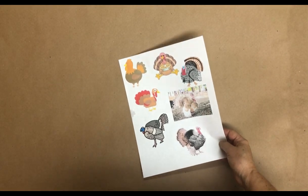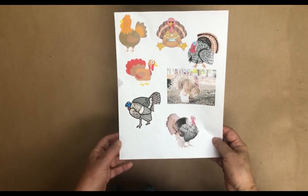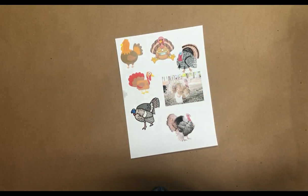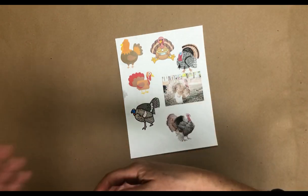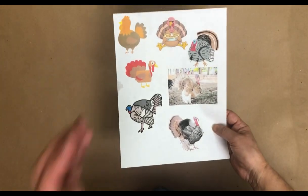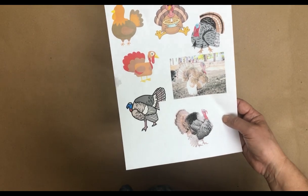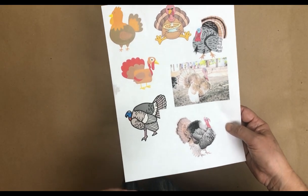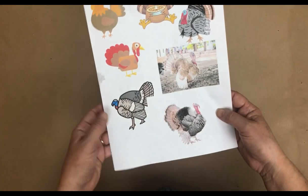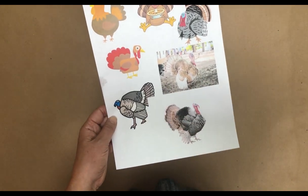Sometimes I like to use reference pictures when I'm not really sure how to help them make a turkey, but I don't want them to do any of those cookie-cutter copycat ones. So what I did was I got pictures from Canva and decided to do a couple of cartoony ones and some real ones.